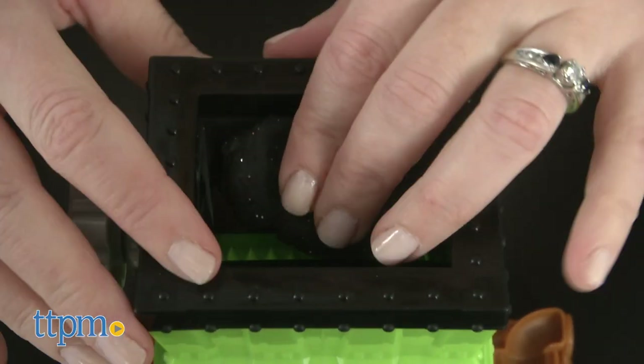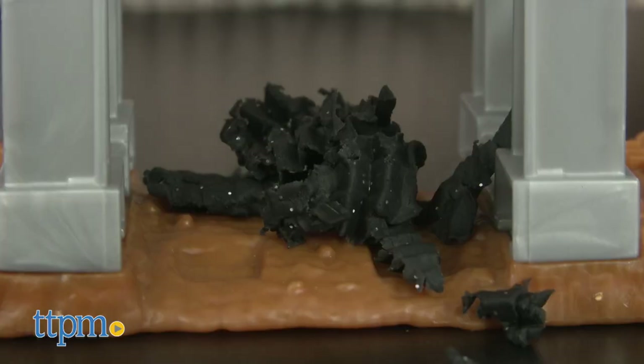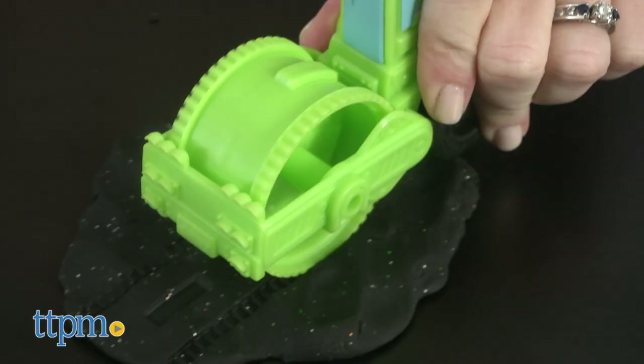The Gravel Yard set comes with a grinder so kids can crush black pavement — aka the black Build-In Compound — into gravel, and use the dump truck and steamroller to haul, dump, and flatten.